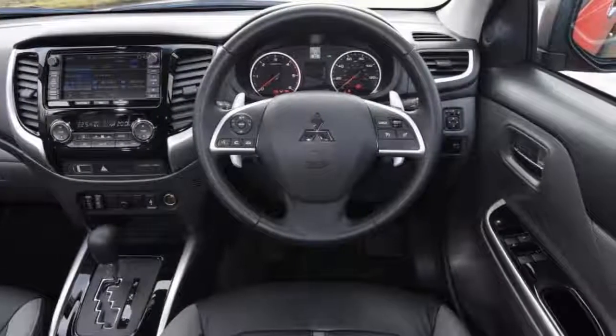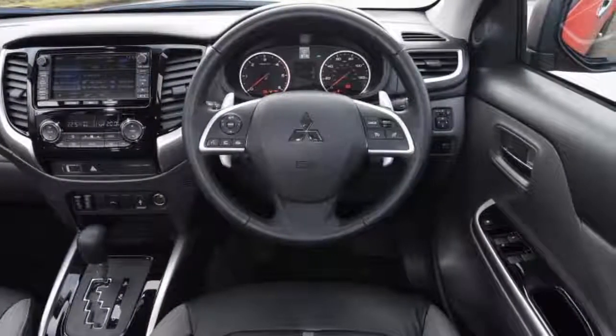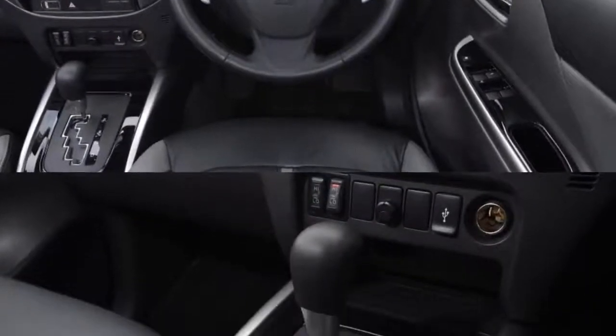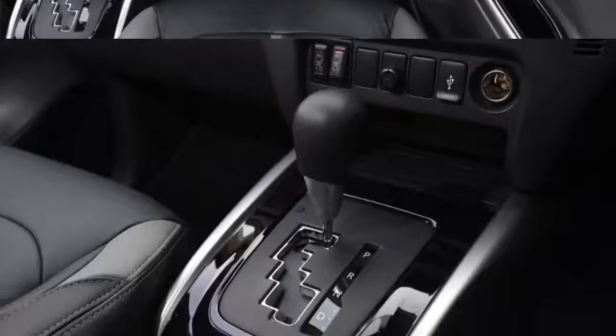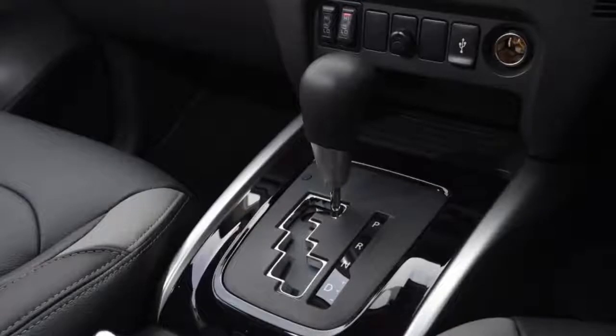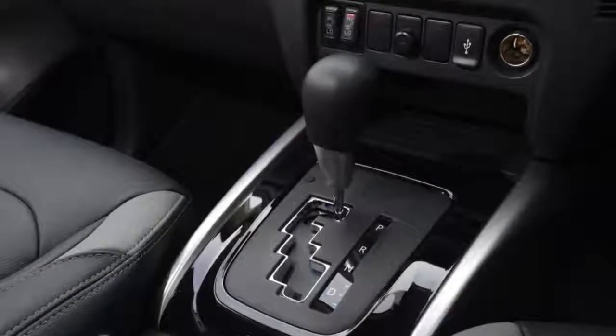Mileage: 7,326. Economy: 25.9 MPG. It's not often you get the opportunity to properly check that you specified the right options when you ordered your new car, but I have with my Mitsubishi L200.